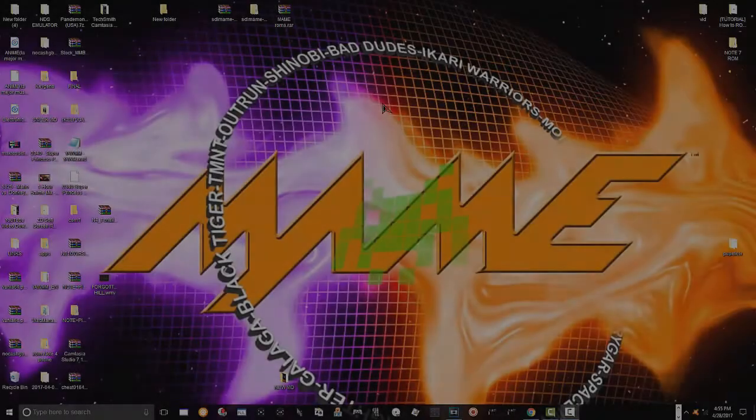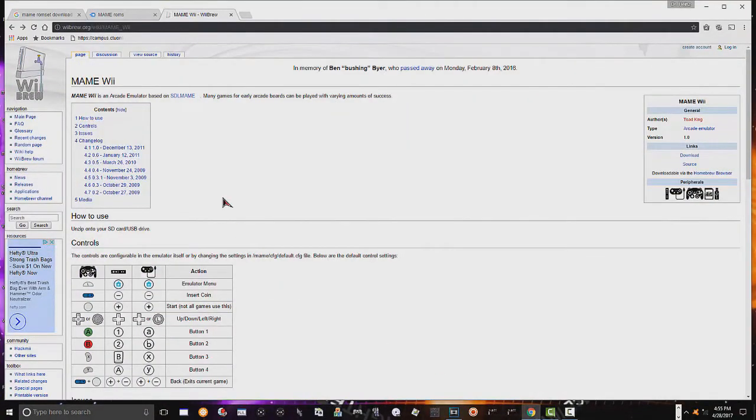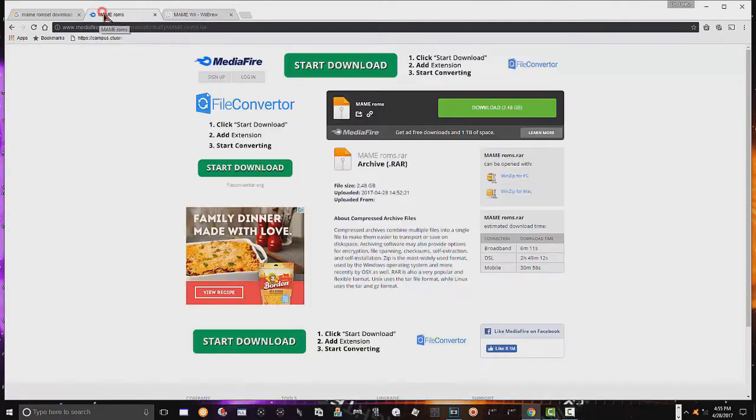Alright guys, let's jump right into this. This is where you're going to download your MAME emulator - right here, you've got your download button. Just download the latest version. For MAME ROMs, I've archived all the ROMs that I have and uploaded them to a MediaFire site if you want to check them out.